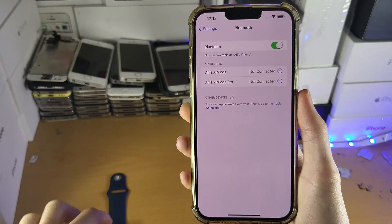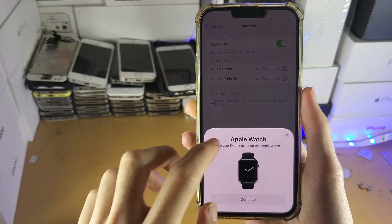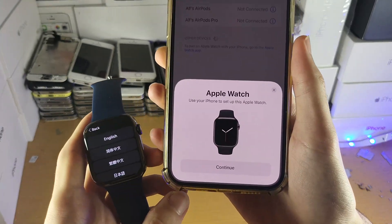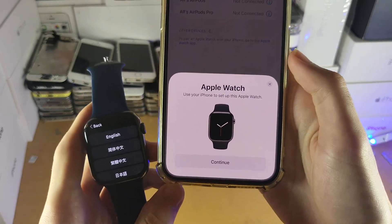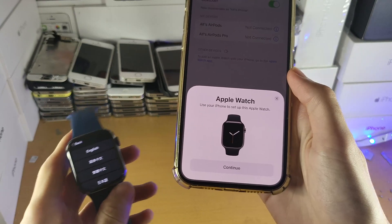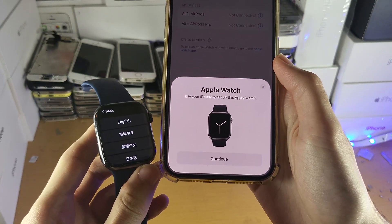Without Bluetooth turned on, you cannot pair your Apple Watch to your device. You can see I already have this message which says 'Apple Watch — use your iPhone to set up this Apple Watch.' If you don't see this message, bring your Apple Watch close to your iPhone and you should see it.